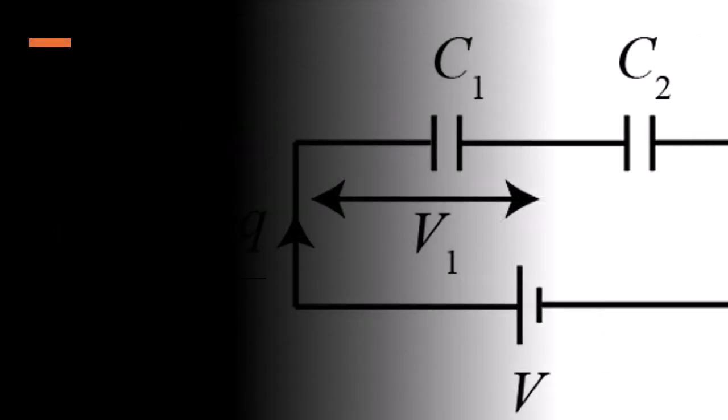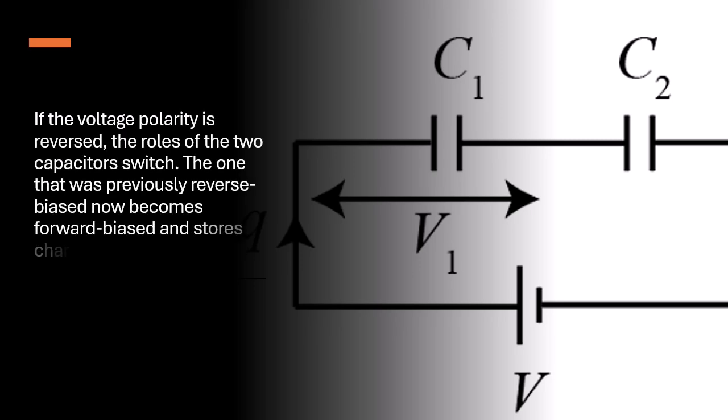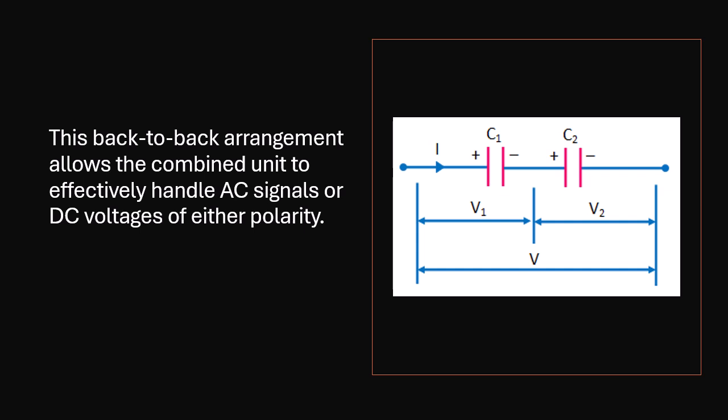If the voltage polarity is reversed, the roles of the two capacitors switch. The one that was previously reverse biased now becomes forward biased and stores charge. This back-to-back arrangement allows the combined unit to effectively handle AC signals or DC voltages of either polarity.